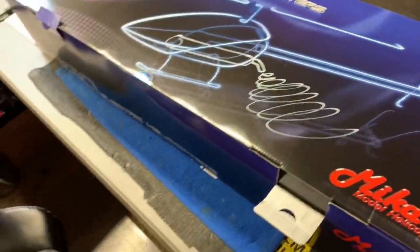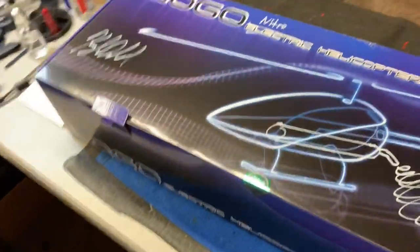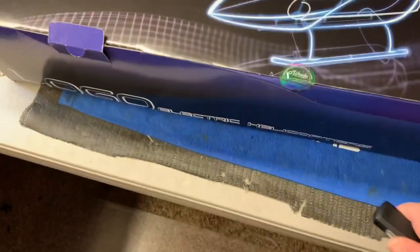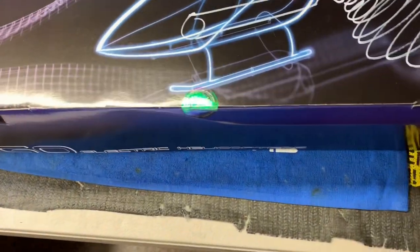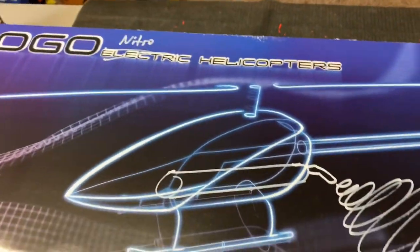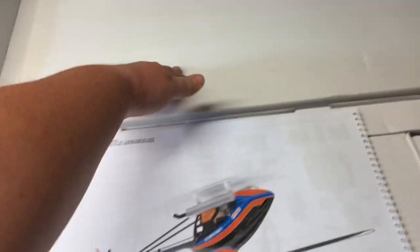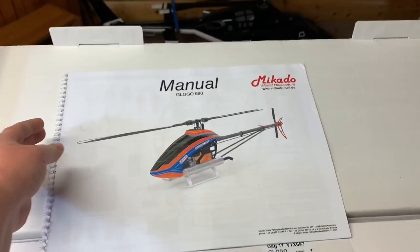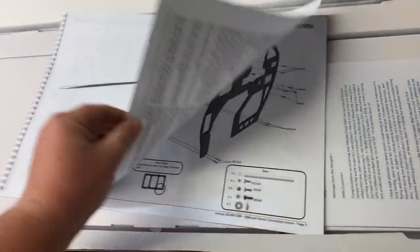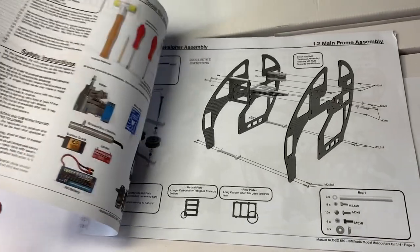Of course I opened it upside down and I haven't opened this yet. I see Kyle signed the box, that's cool. So you guys are seeing this at the same time I'm seeing this. Let's take a look and see what's in this box. Manual? Let's take a look at this manual here. That's a whole other video - let's just get to it, to hell with it.